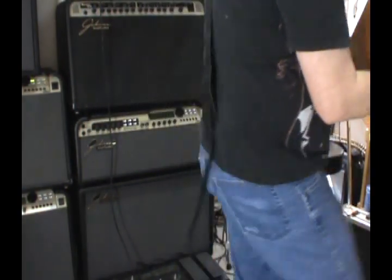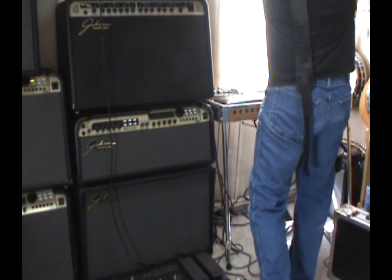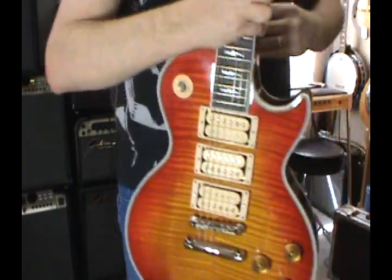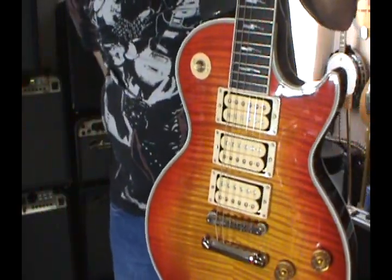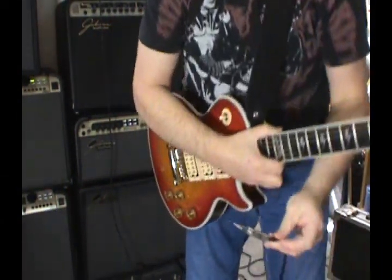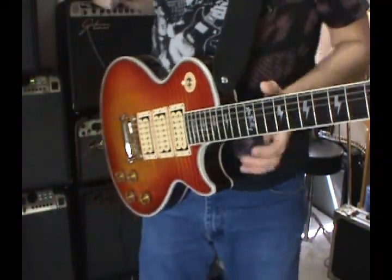But Ace always used DiMarzios — he always used DiMarzio Super Distortions. The whole point mainly of this video is to let you know to check out what pickups you actually get in your Ace Frehley Custom Shop guitar. They fixed the pickup issue on the non-custom-shop models and on the Epiphones. With the Epiphones you'll actually get a better finish too, because Gibson just cannot do a good finish.